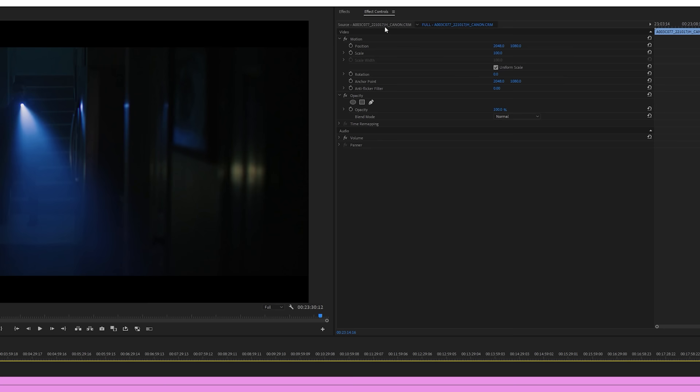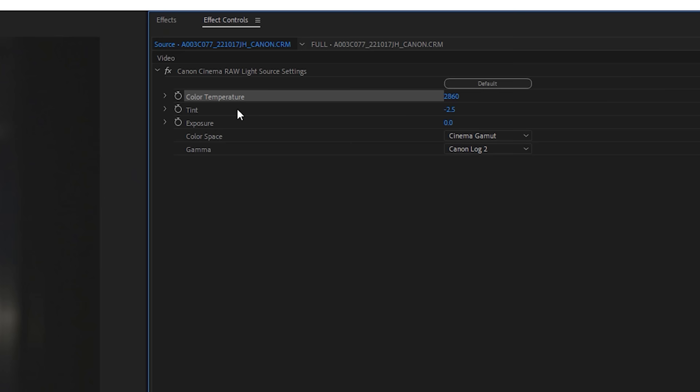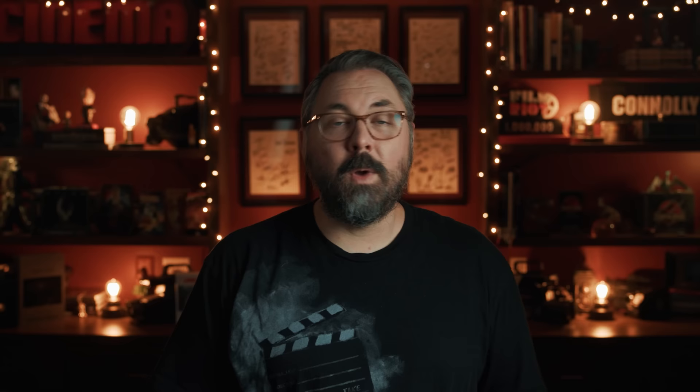A great perk to shooting RAW is having the ability to adjust settings after the fact. In Premiere, you can jump to the clip settings and adjust color temp, tint, exposure, color space, and gamma. The one thing to keep in mind when shooting RAW is that you can't use the internal image stabilization, which is one of my favorite things about this camera. You can use it with XF AVC though, and that internal image stabilization is a bit of a game changer.